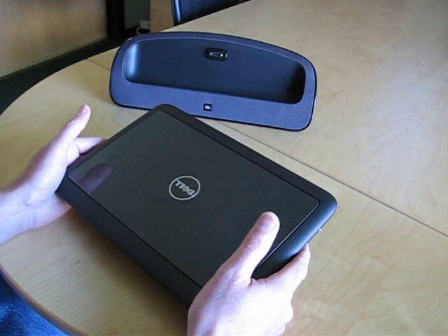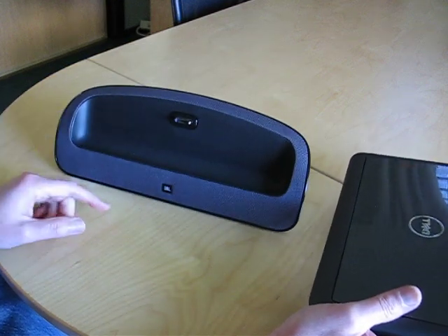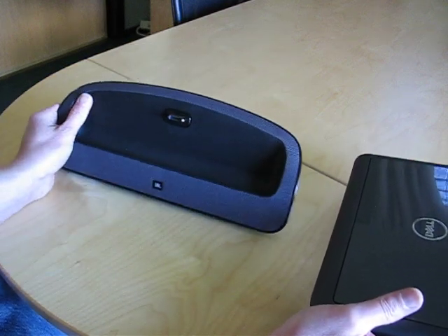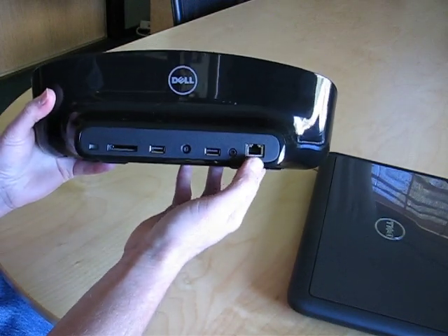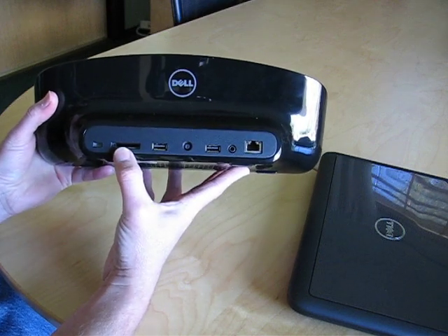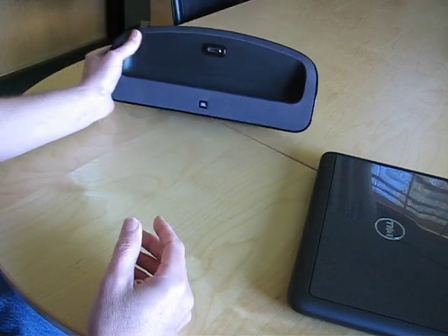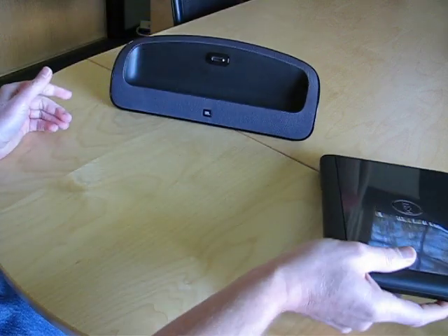If you do want to get some more ports out of it, they offer this additional dock — the JBL speaker dock, which has great speakers. On the back side it's got more ports: a full wired Ethernet port, two more USB ports, and an SD socket. Yes, the SD socket is in the dock, unfortunately, not in the laptop. Another big bummer, but I can see why they might have made the trade-offs.